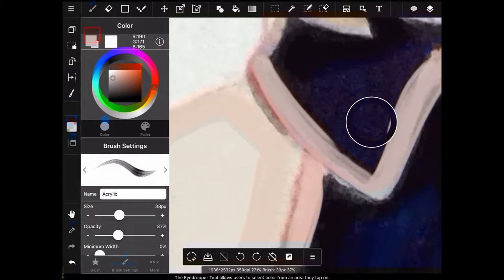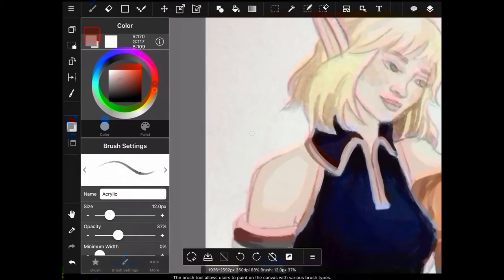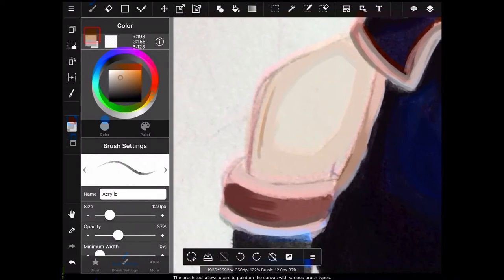Oh, here I kind of got lazy — I've been taking colors that were already there and just kind of adding them to the piece. But I just got lazy here.